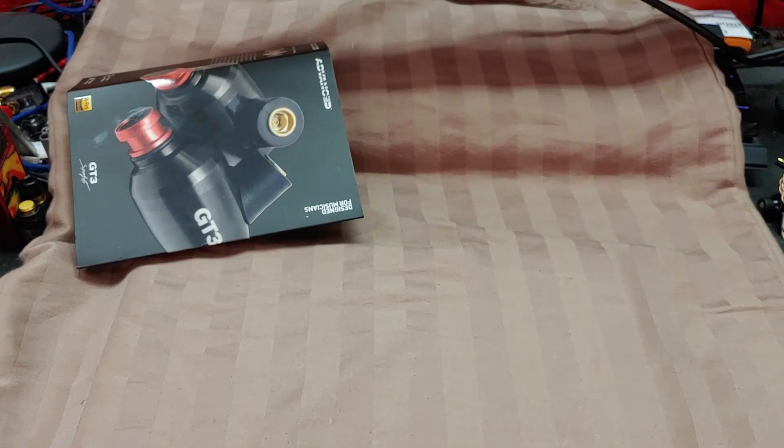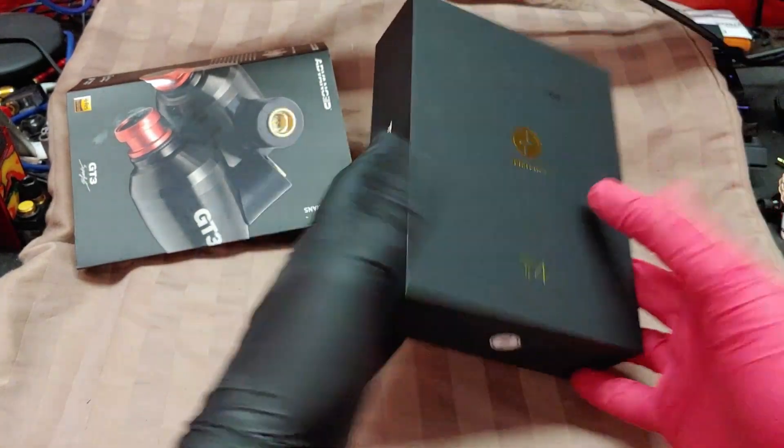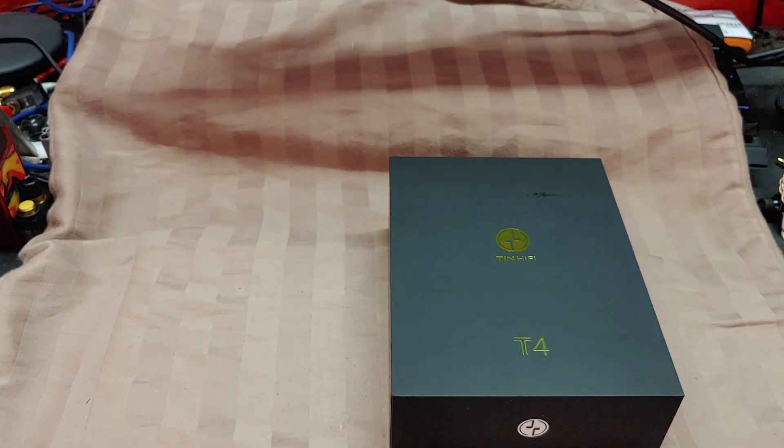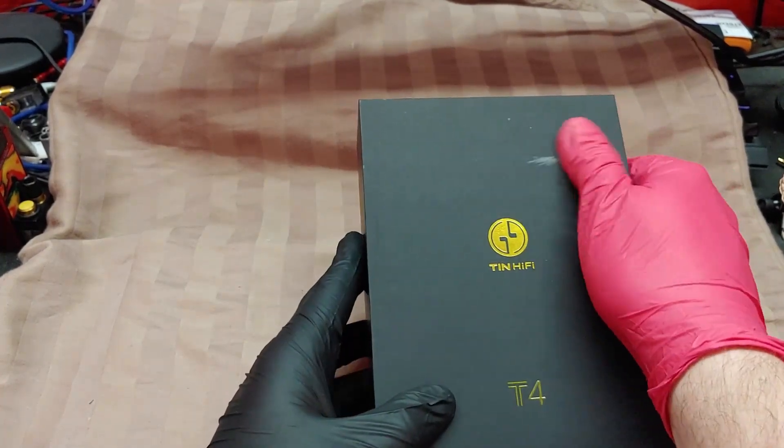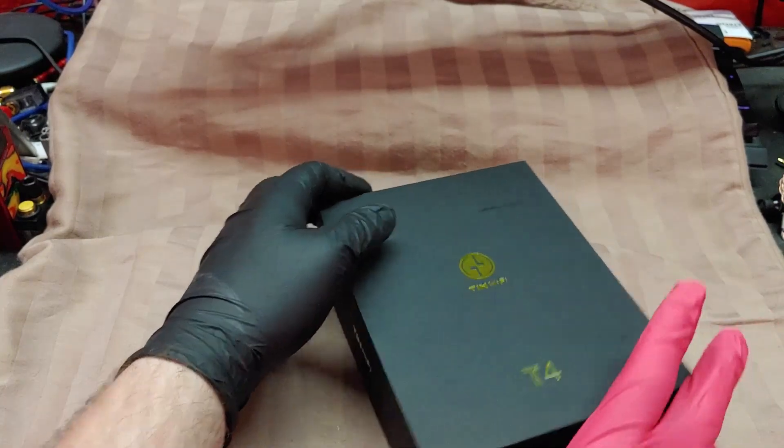The stream went well, by the way — quite a few more people than I thought would have shown up, showed up. I finally got in the TenHiFi T4.